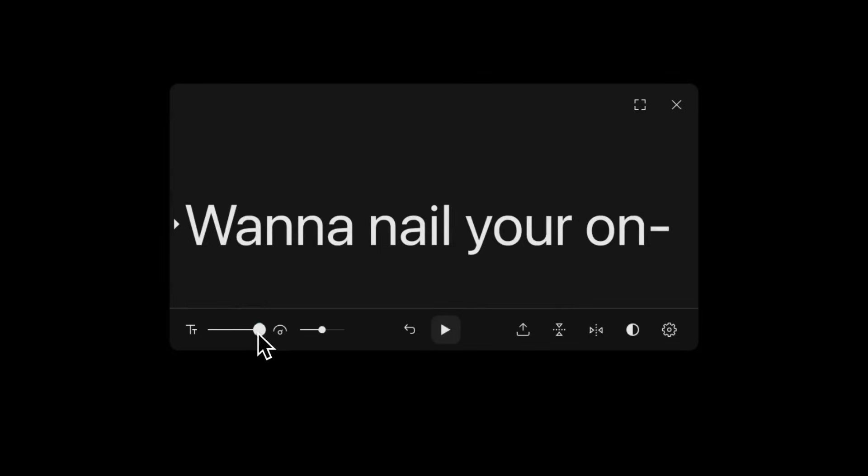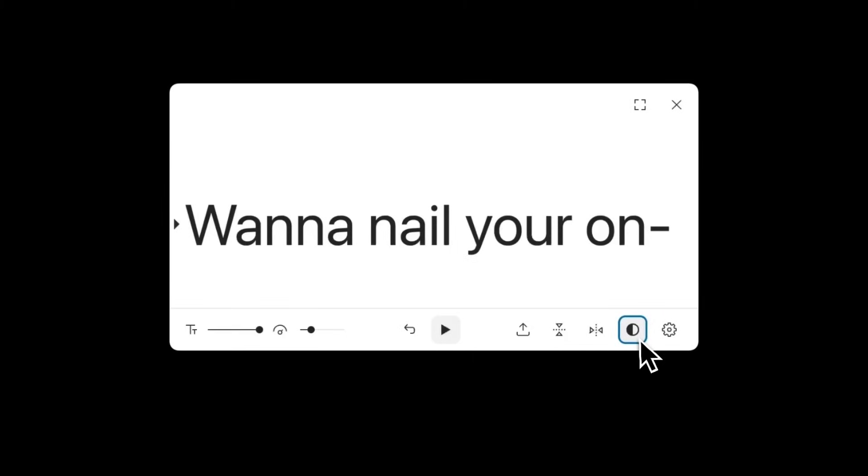Here's where the magic happens. You can paste in your script or just import it from your project, adjust the font size, tweak the scroll speed, and even choose between light or dark mode. There's also a mirrored mode if you already sprung for a physical teleprompter — that's what I'm using right now.